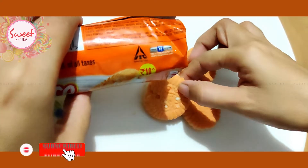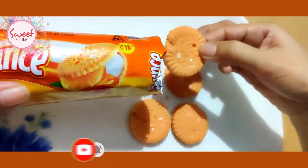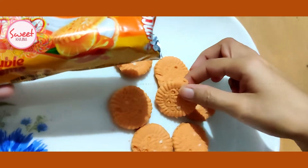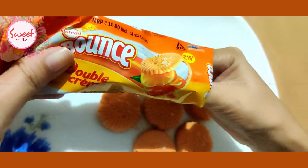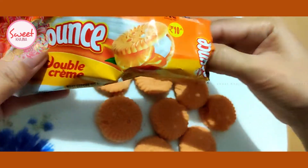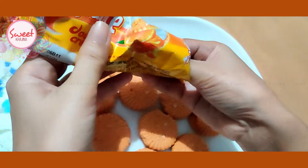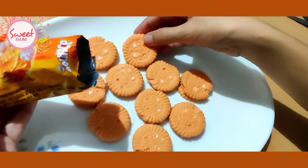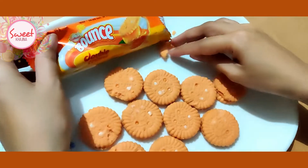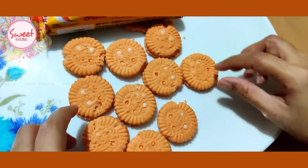Let's take some of the biscuits. It's pretty soft. These are the orange and vanilla flavor biscuits.